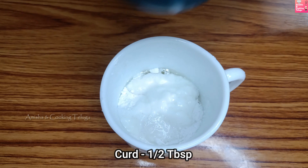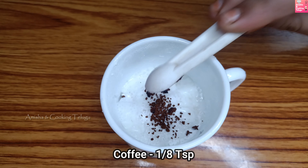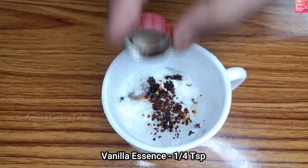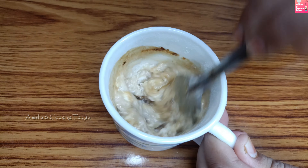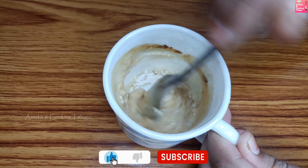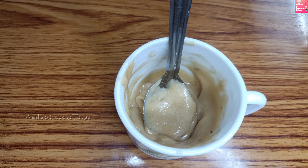I will add 1 tablespoon of coffee. Next, I will add 1 tablespoon of coffee. Then add 1 tablespoon of vanilla. Then add 1 tablespoon of coffee.